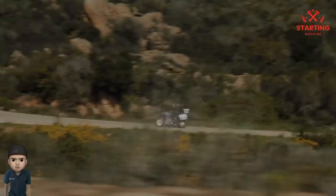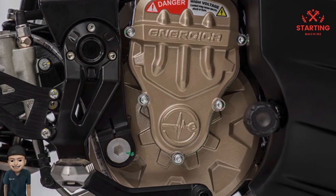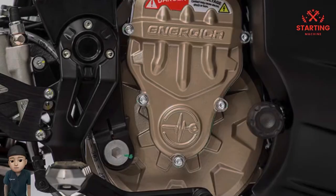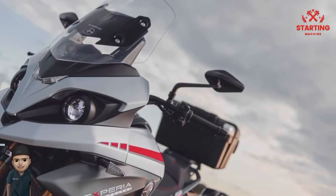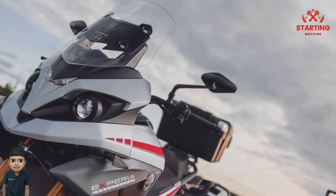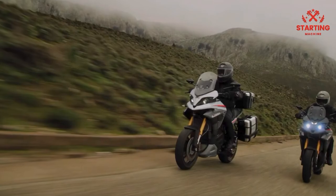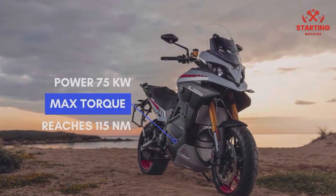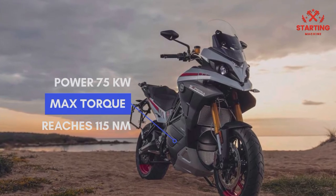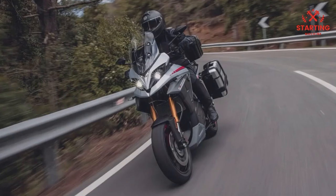In terms of specifications, the Energica Xperia Electric is very solid as an adventure motorcycle. It is claimed to have a peak power of up to 75 kW, or about 102 HP at 7,500 RPM, while the maximum torque reaches 115 Nm. The top speed is limited to 180 kilometers per hour, but acceleration from 0 to 100 kilometers per hour takes only 3.5 seconds. That's our brief review of the Energica Xperia Electric.